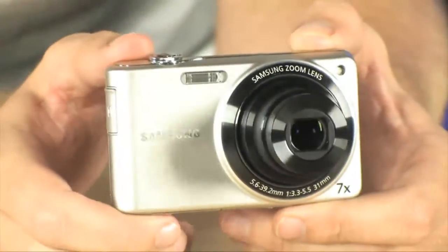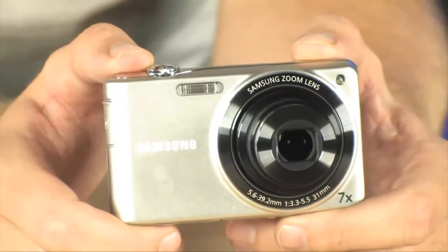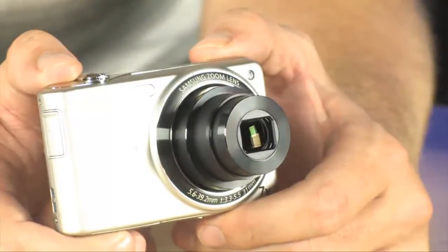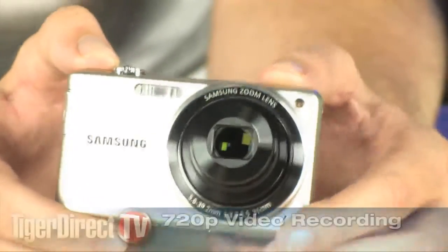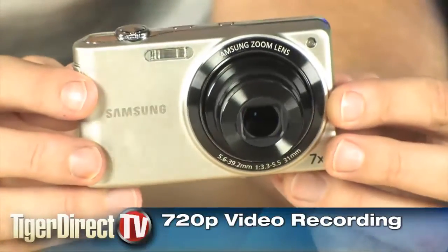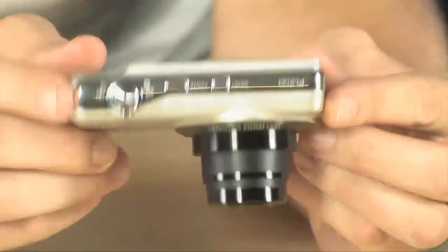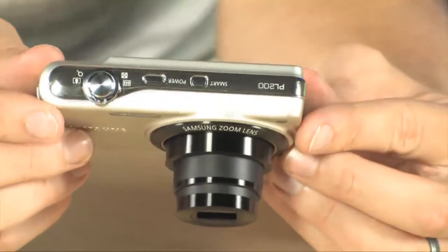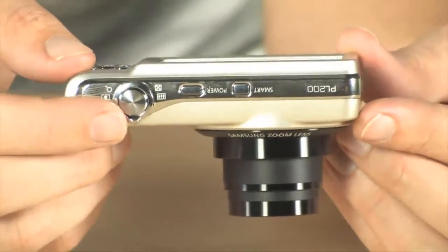14.2 megapixel sensor on board, so you can blow those pictures up to poster size and they're still going to look really good. It's also going to record video at 720p resolution. If you have kind of shaky hands, digital and optical image stabilization is built in, so all your pictures are going to look nice and crisp and clear.